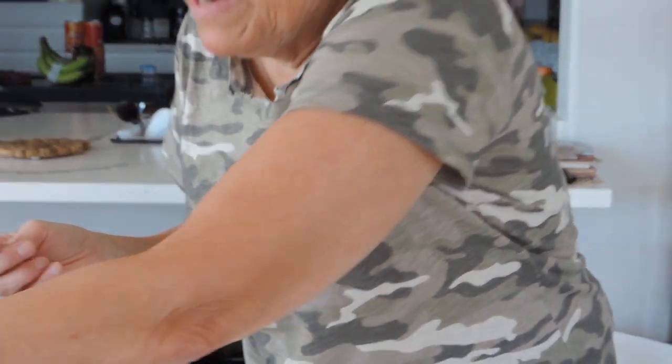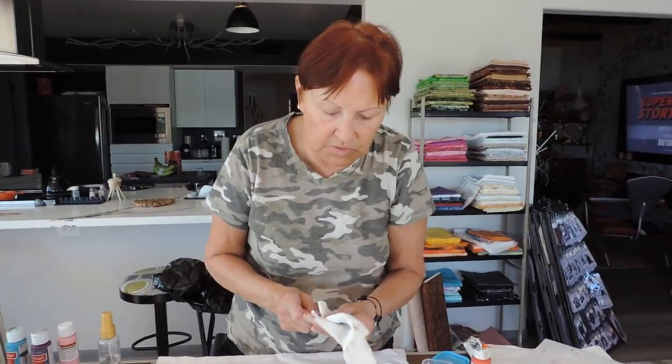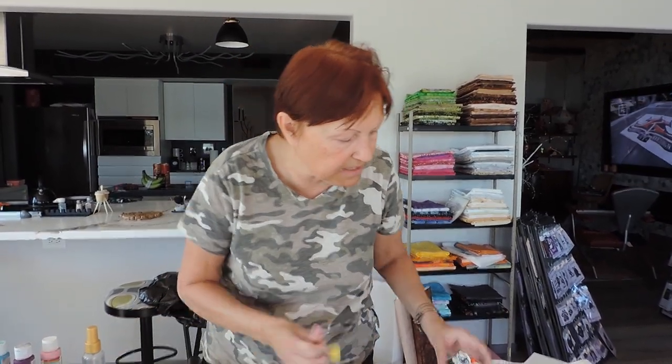When you make up white shaving cream paint, you do have to put enough paint in there so that it will show up. So I do think the white paint will get a little heavier on there, just because you have to put more paint in there.